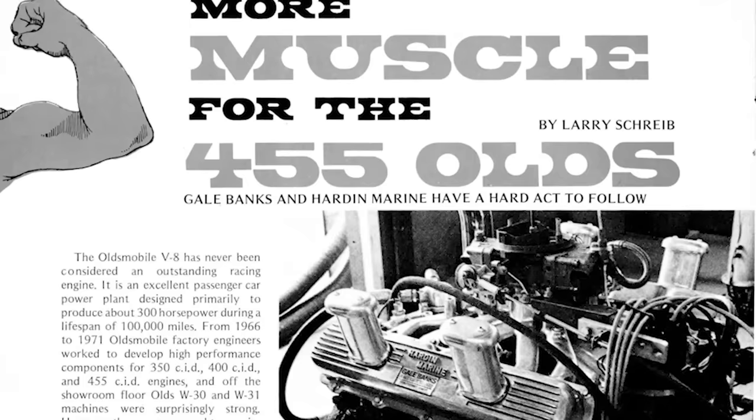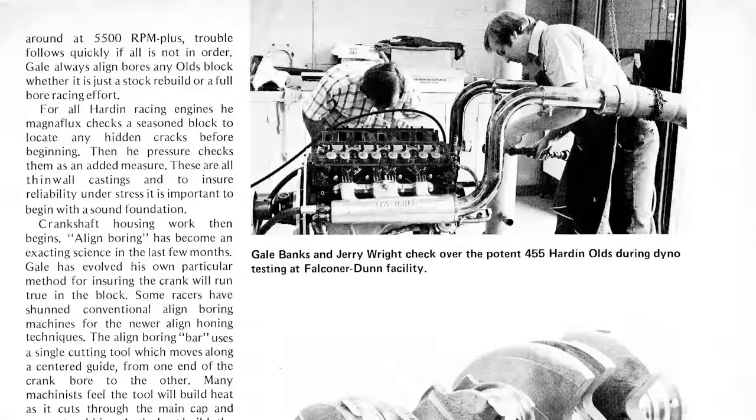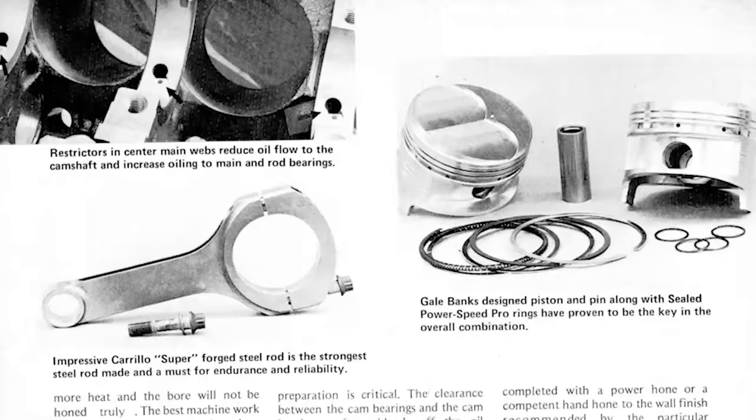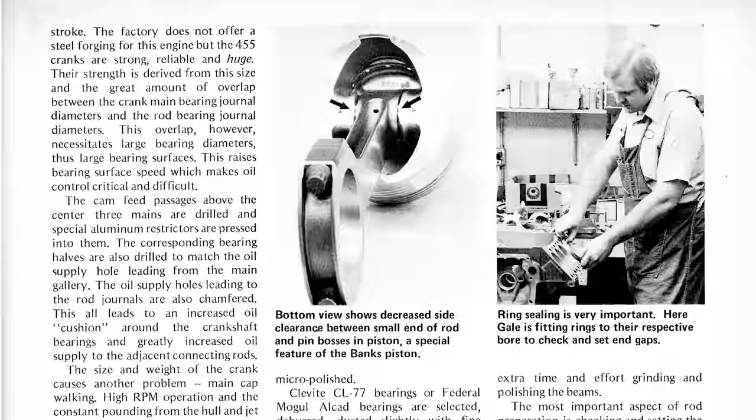Oldsmobile approached us to build an endurance racing engine out of their 455 V8. At the time, there was a guy drag racing Oldsmobiles out here on the coast. In 1969, they hired him to build a boat racing engine. There were lots of problems with taking that mid-range design Oldsmobile that loafed its way through its life in a big-ass car and turning it into a racing engine that would run 5,200 RPM up to nine hours straight at wide-open throttle — which was the Parker nine-hour enduro.